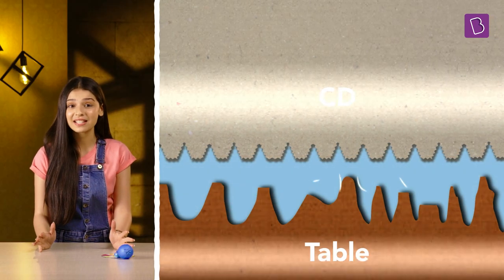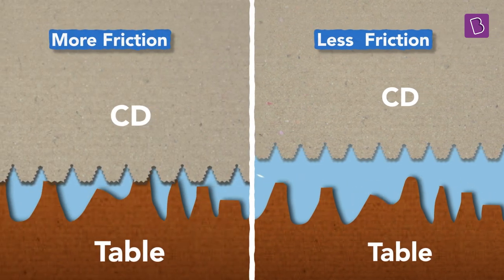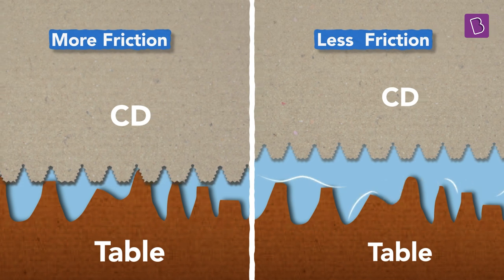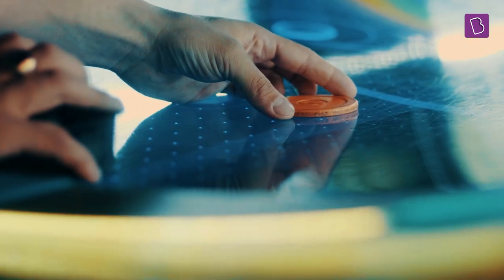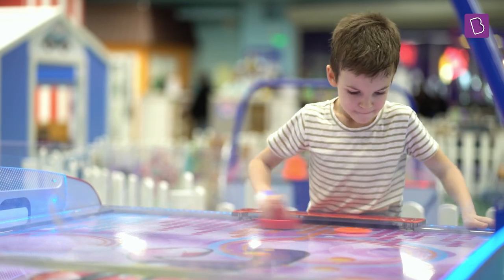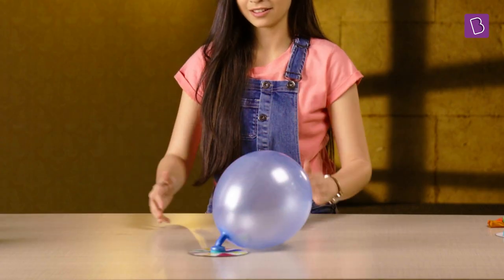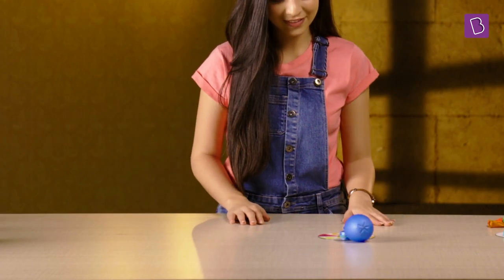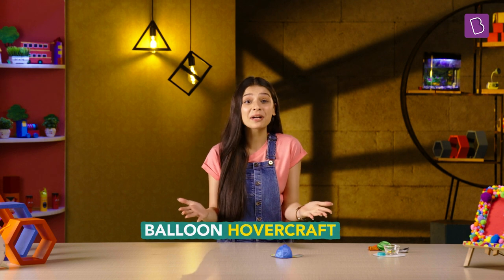Does it mean there's zero friction now? Well, not exactly. There's air between the two surfaces, which means there's still some friction, but it's much less compared to the case where the CD slides over the table surface directly. This is exactly like air hockey, where the puck moves over the table almost frictionlessly because of the layer of air between the two surfaces preventing direct contact. The CD is kind of hovering on the table instead of sliding on it — so that's why we're calling this a hovercraft.